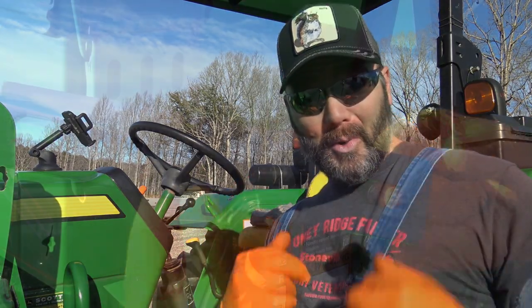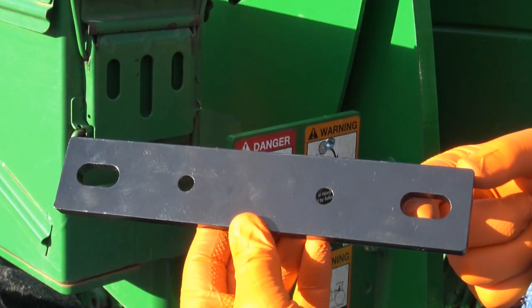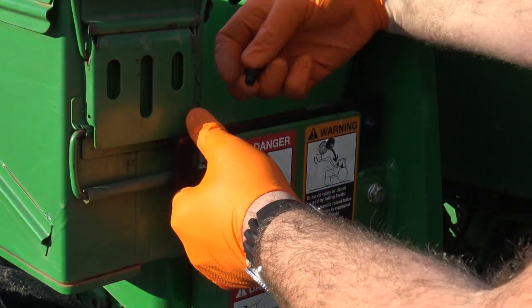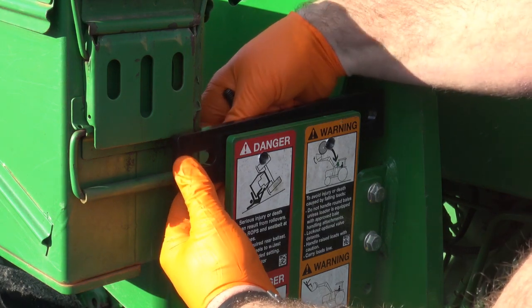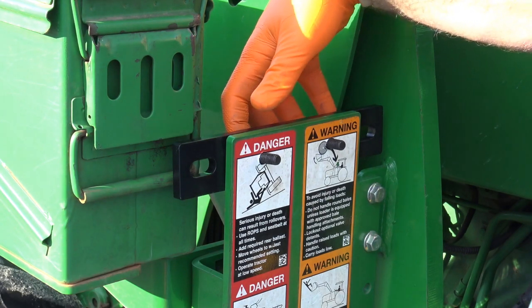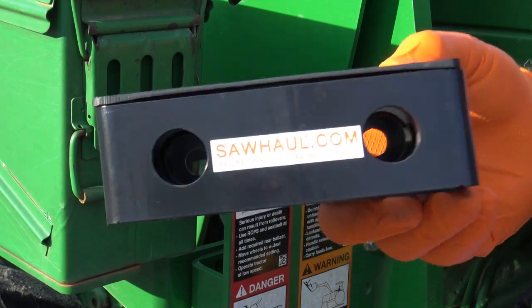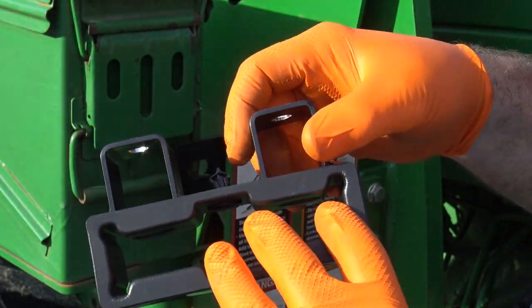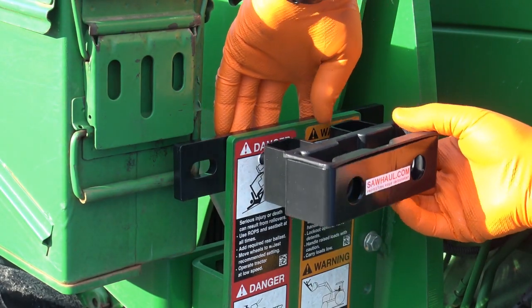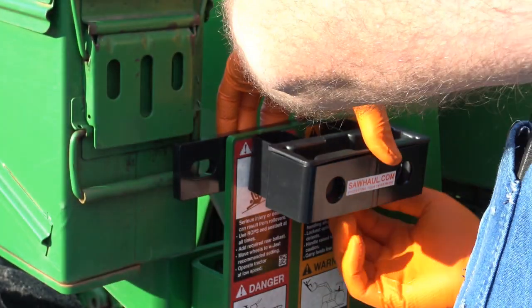I didn't screw up — woohoo! Here's the mounting bracket, and you can use those extra large U-bolts to bolt it up to your loader arm if you wanted to. But what we're going to do is go right through here where we drilled out. Drop our bolts in there and that will hold that in position. Here is your mount for the Saw Haul — sawhaul.com. This mount just goes right on to this area here, just like so. Now we have some nice nylon nuts to go on there, so we'll get those started.